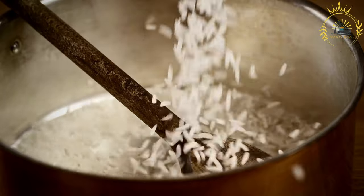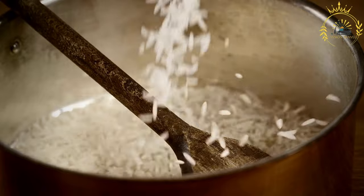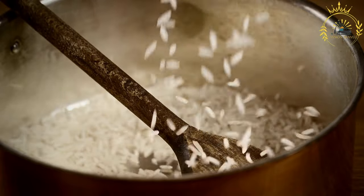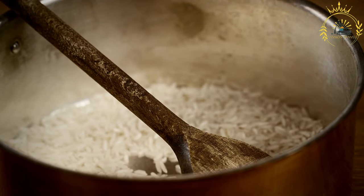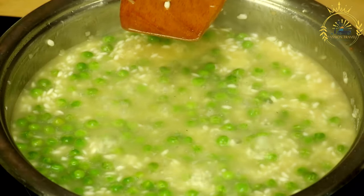Add tomatoes and spices: stir in the diced tomatoes, thyme leaves, paprika, salt, and black pepper. Cook for another 2 minutes to blend the flavors. Add rice and peas: add the rinsed rice and drained pigeon peas or black-eyed peas to the pot. Stir to combine them with the sautéed vegetables.